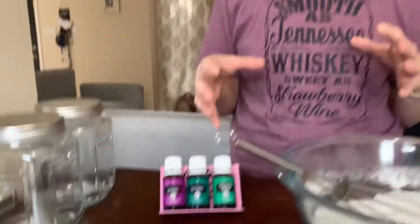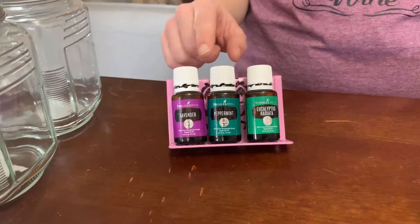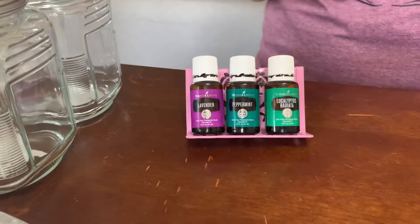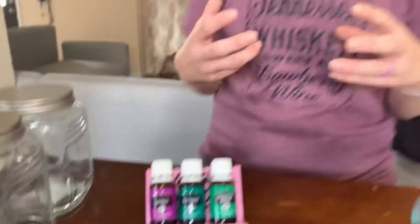We have three essential oils that we are going to be putting in. We have lavender to help with sleep support, peppermint that's going to help our airway, and eucalyptus which is really going to open us up to help us breathe.